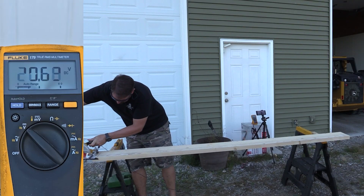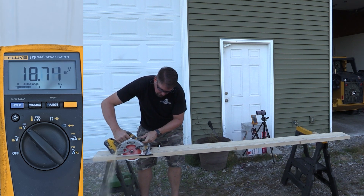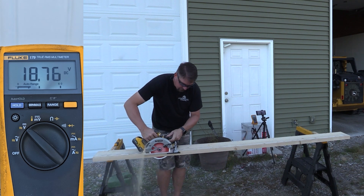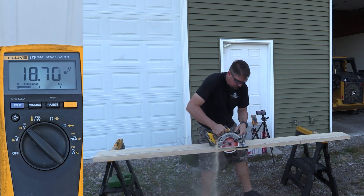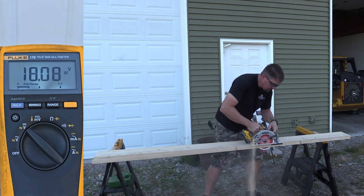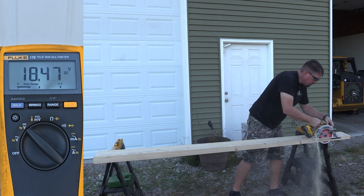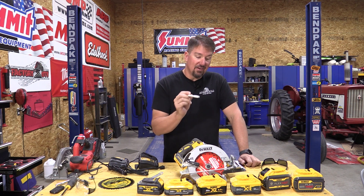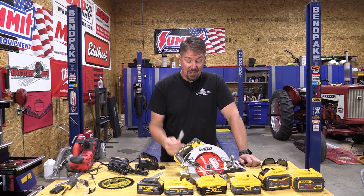The 8 amp hour power pack, which is what everybody is looking at — the new battery that's out — started at 20.70, with a low of 18.13. A full volt almost higher than the power stack 5 amp hour and the XR 6 amp hour. That thing rocked itself out on this, and I think it is a very viable battery that's smaller, lightweight, and has a lot of punch to it. It proves that it's better than the 5 amp hour power stack by a long shot.